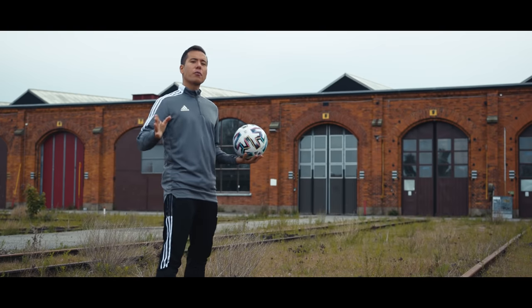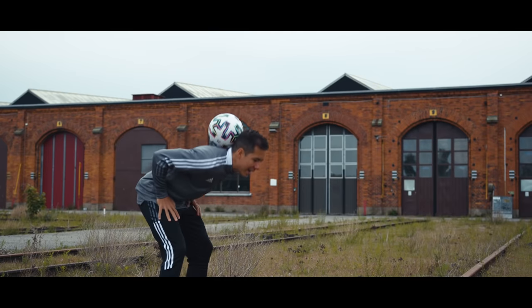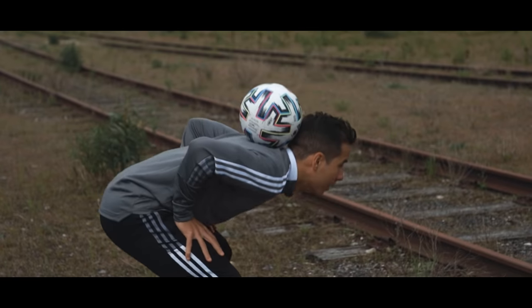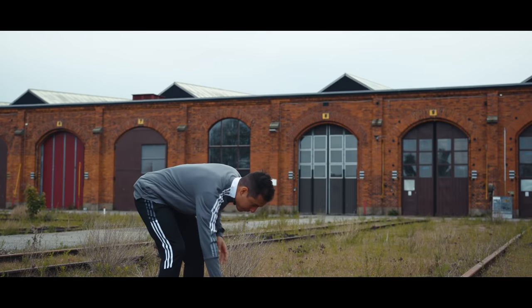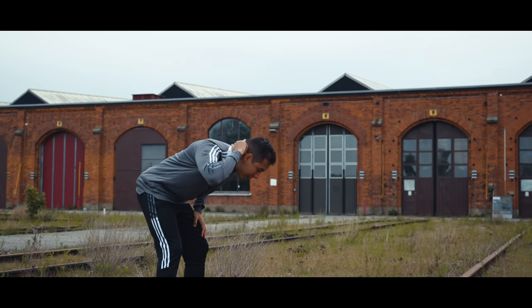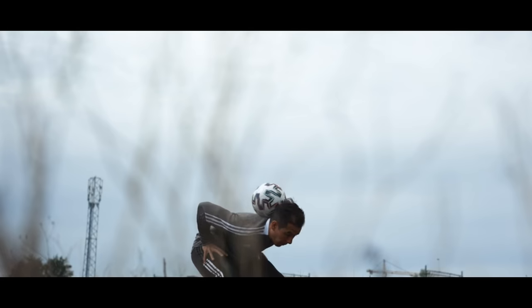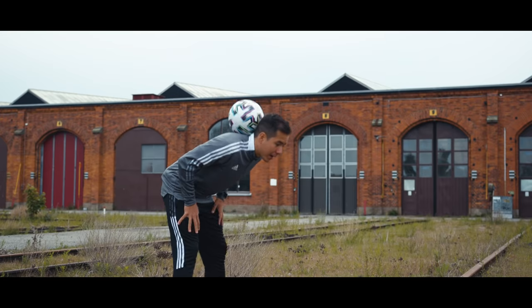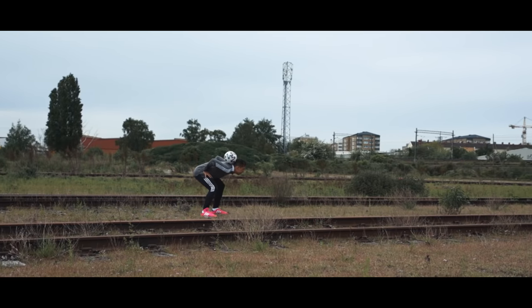Now on to the variations, and first up we've got the neck flick. You start off in a neck stall and then you go all the way down with your knees like this. Put your hands on your thighs and let the ball roll on the back of your head like that. And then as the ball is rolling down your head you want to extend and explode — just like in those shampoo commercials, you know. And then it's just up to you to catch it back on your neck or do anything else.